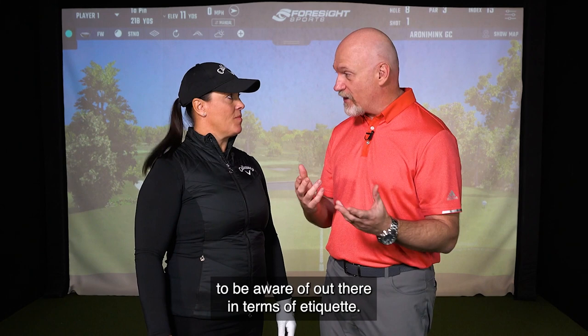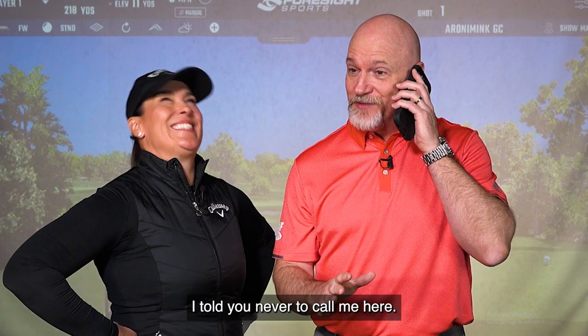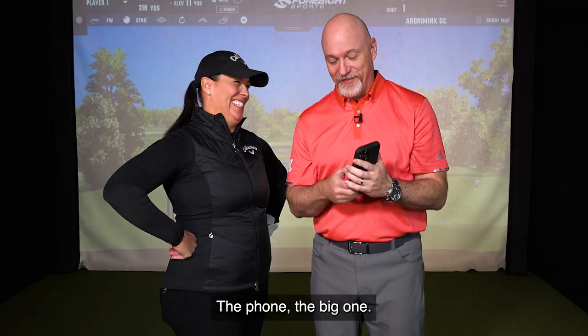Etiquette is huge — it's so important. You want to be respectful of your playing partners. Hang on a second, I'm just going to answer this real quick. I told you never to call me here. I'll call you back. The phone — the big one.